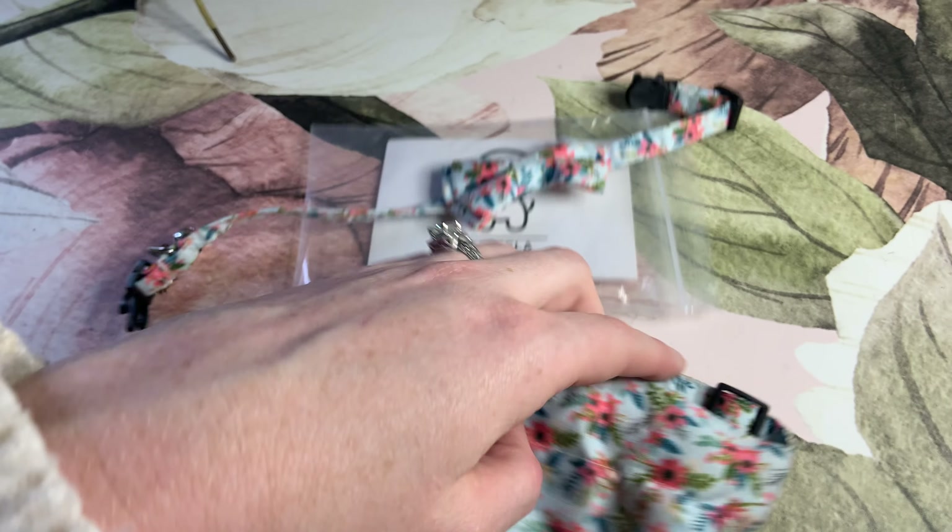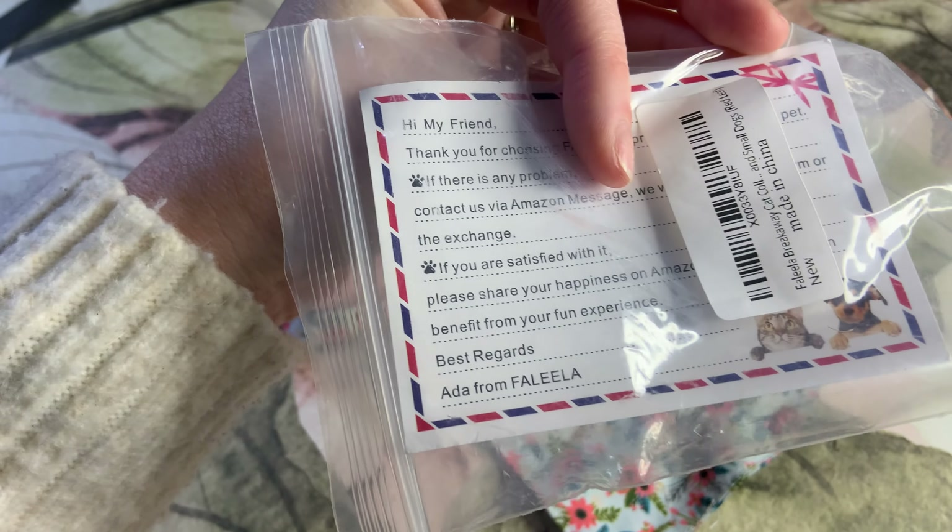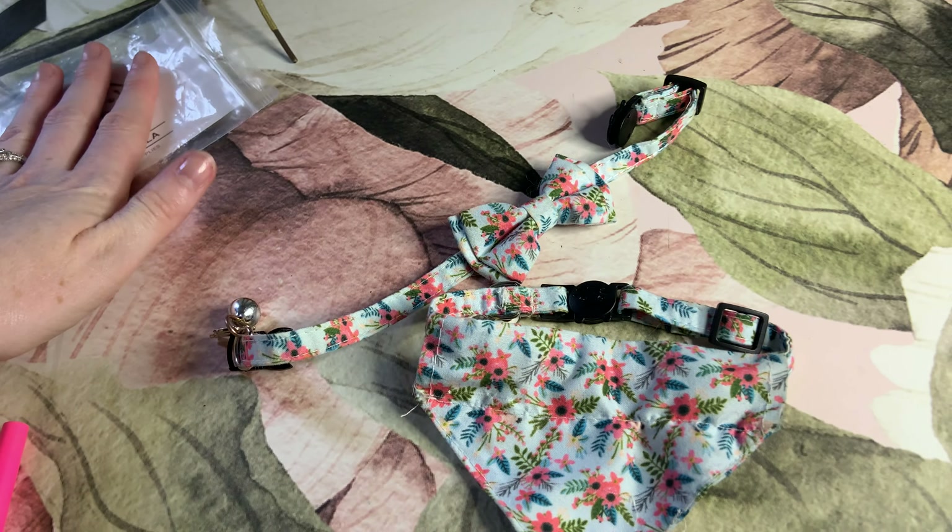We're viewing these cute little cat collars. It comes in a case of two, in this little package. It also tells you all about it.